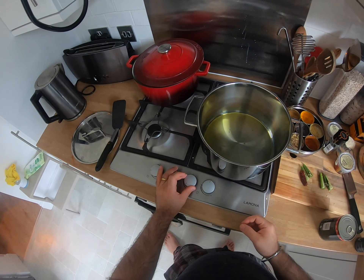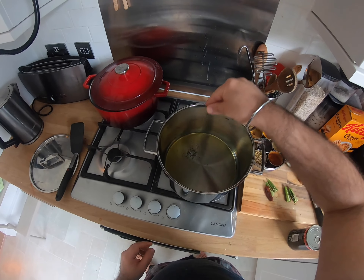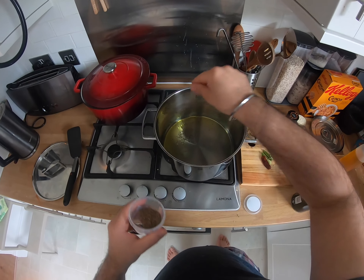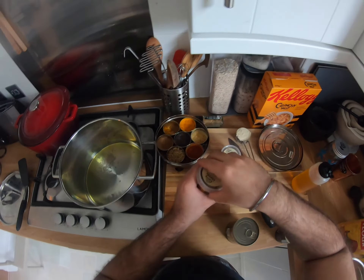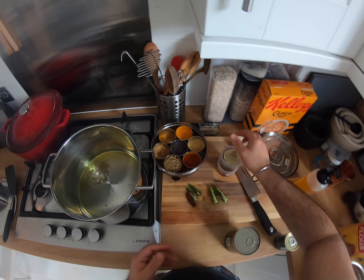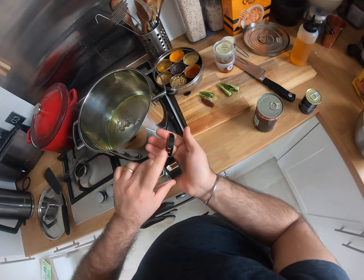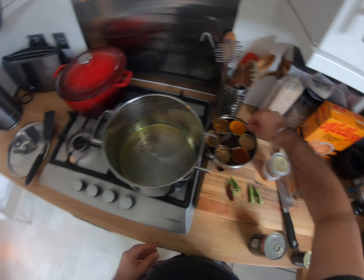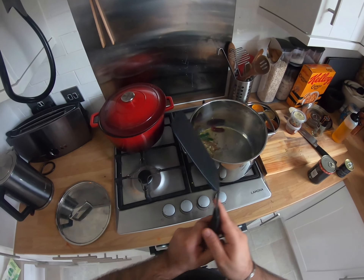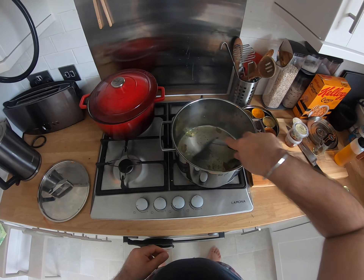We're back. Oil is really hot now — you can see little blooms of smoke coming, so we're gonna turn it down a little bit. We're gonna go in with a handful of mustard seeds, a handful of cumin seeds, a handful of curry leaves, a handful of fenugreek seeds, a pinch of asafoetida, our green chillies and our red chillies. Ooh, the smell!